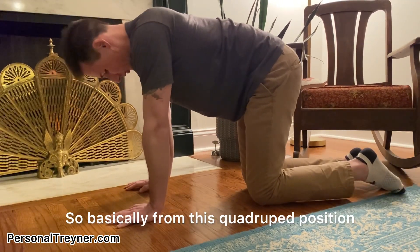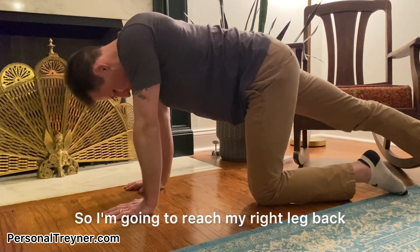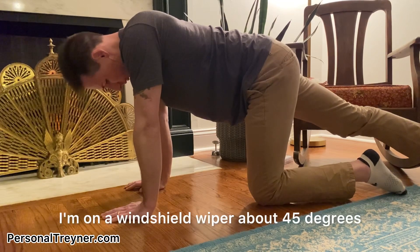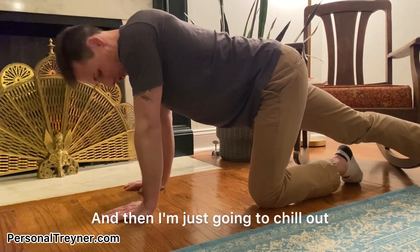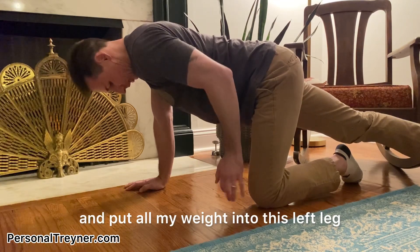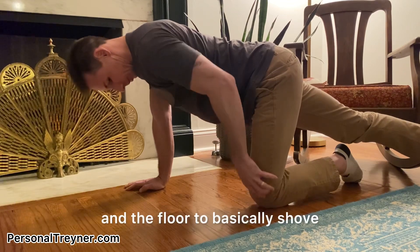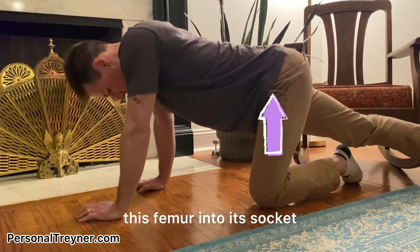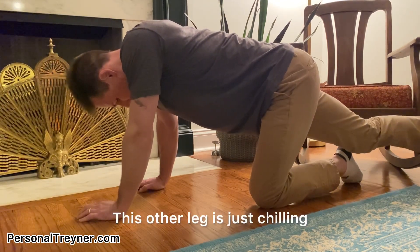From this quadruped position, I'm working my left leg. I'm going to reach my right leg back and come up on the toes. This leg I'm going to windshield wiper about 45 degrees. And then I'm just going to chill out and put all my weight into this left leg. Basically what we're doing is using gravity and the floor to shove this femur into its socket. I'm just relaxing — the leg's just chilling.